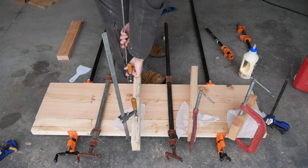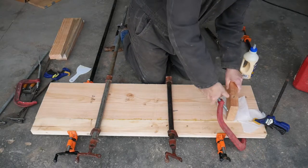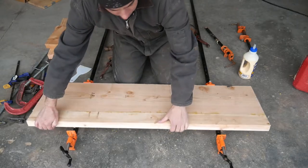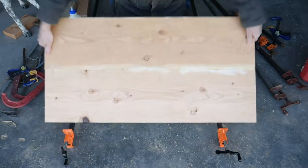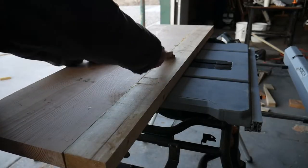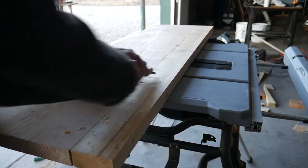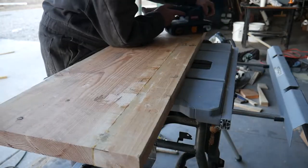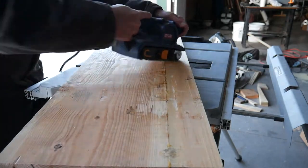In the morning I removed all the clamps to see how it turned out. I repeated this process for all the panels I needed to glue up. After they were fully dried I used a scraper tool to remove as much of the dried glue as possible. I used a coarse grit on the belt sander to remove more glue and to smooth the joint out.